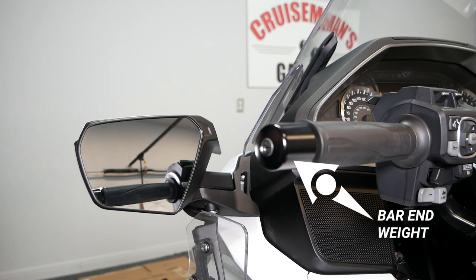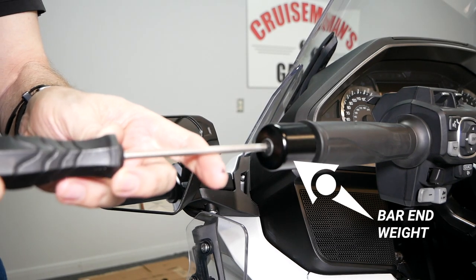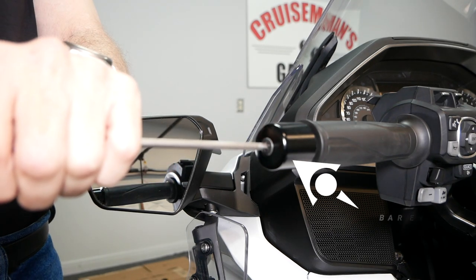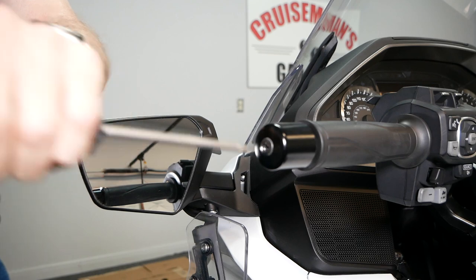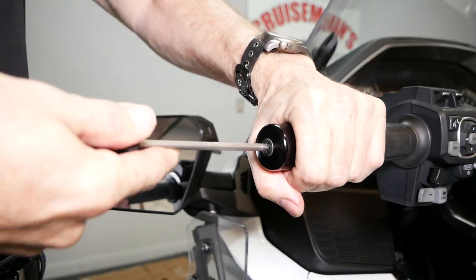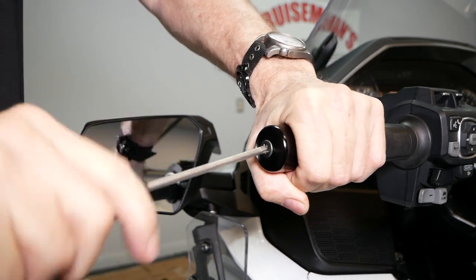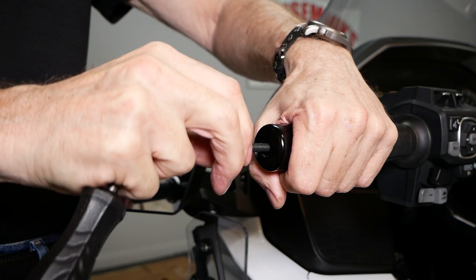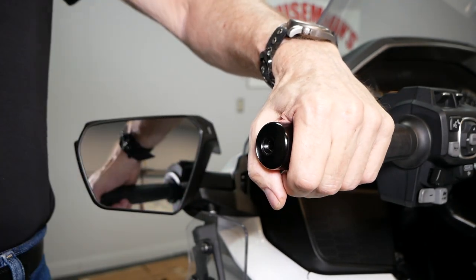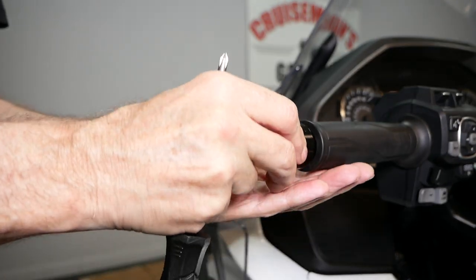To install Lid Locks, we simply need to remove the bar end weight from the end of the handlebar. There's a single JIS screw that holds this in place, and occasionally these are pretty sticky. They may have some thread lock on them, so it might help if you tap on that screw with a hammer a couple of times just to loosen it, and then remove that screw and the bar end weight. You can see there's just a little bit of red thread lock on that screw.